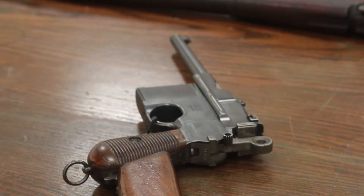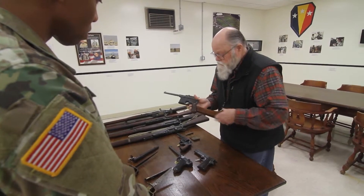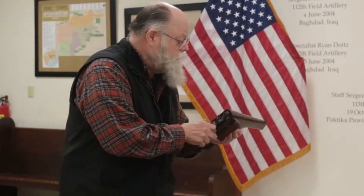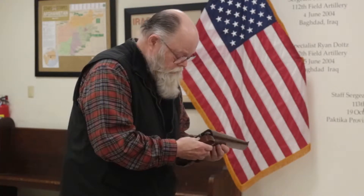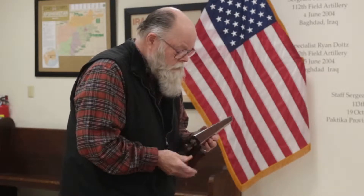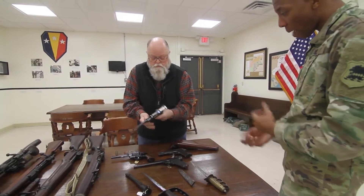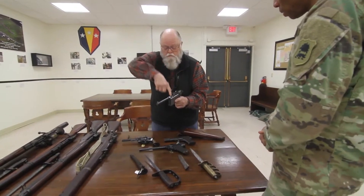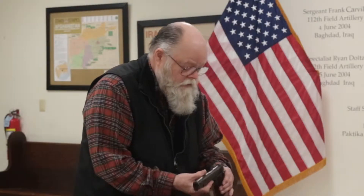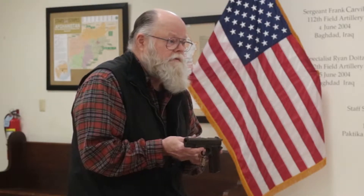This is another German weapon known as the Mauser pistol, model of 1902. The novelty about this is you can remove the buttstock and that becomes the holster. It loads with a stripper clip down through here.